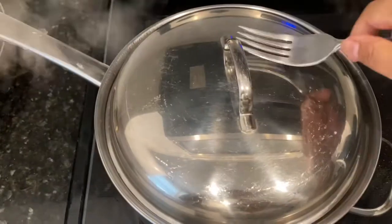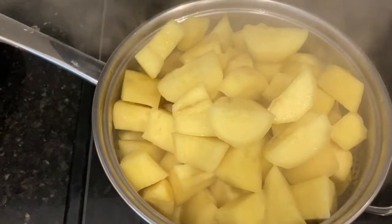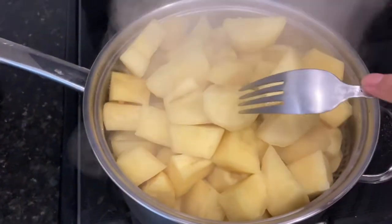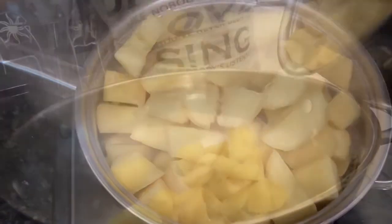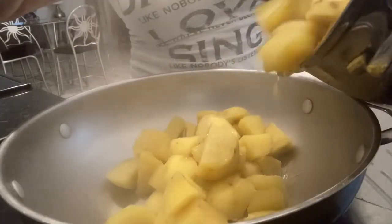Hello everyone, today we are going to make a Sweet Potato Delight or Kamuting Nilupak. So just boil the sweet potatoes until they get softened for about 10 minutes.